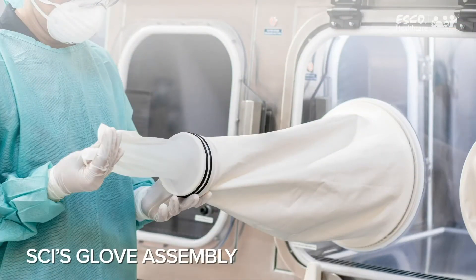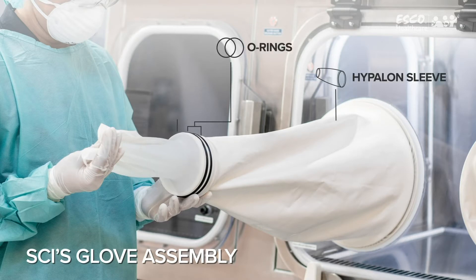The glove assembly is composed of the following materials: the Hypolin sleeve, the O-rings, the cuff rings, and the gloves.